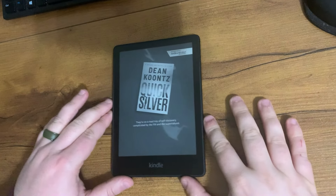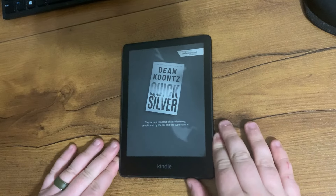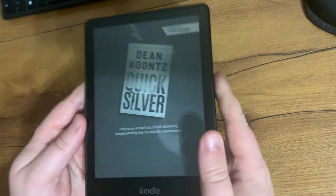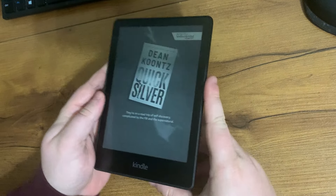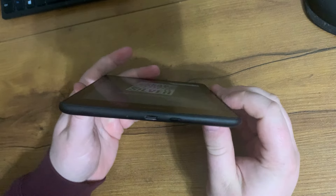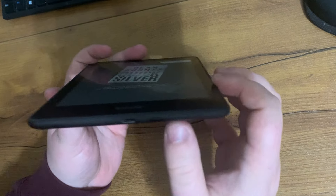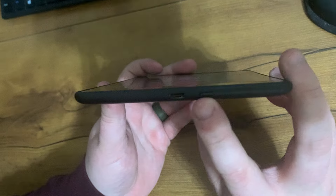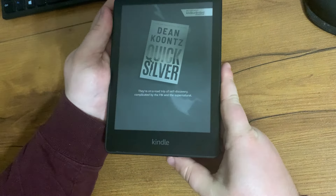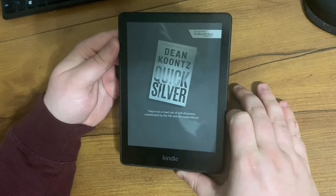Today I'm reviewing the Kindle 8 gigabyte. I absolutely love this thing, it's very light. I'll show you some of the functions it has. On the bottom it has the power button right here, and this is where you charge it.